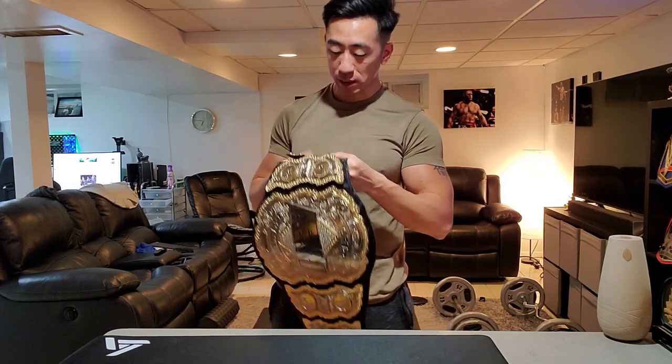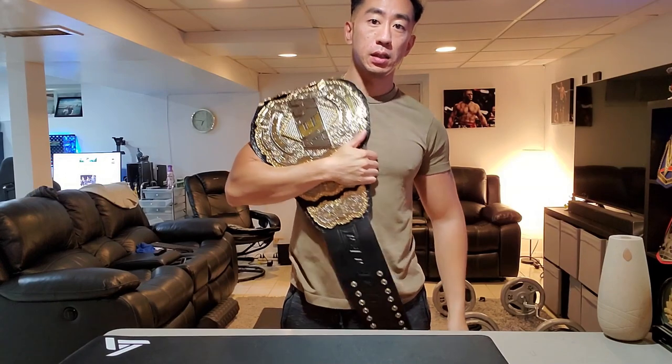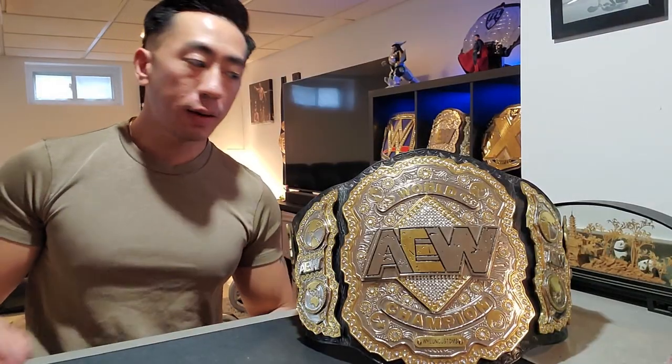The belt is humongous and it is heavy as well. I work out and I find this belt to be quite heavy, but the weight on it is fantastic. Putting it on my shoulder, the center plate is so big it looks humongous on me, which is nice — you want the premier one, you want the big one. SA Championship Belts did a fantastic job creating this TV-accurate belt. The backing just drops right down, which is nice, and it's fantastic leather — thick enough to hold all the plates but still very floppy.